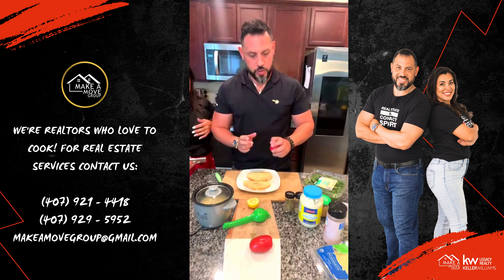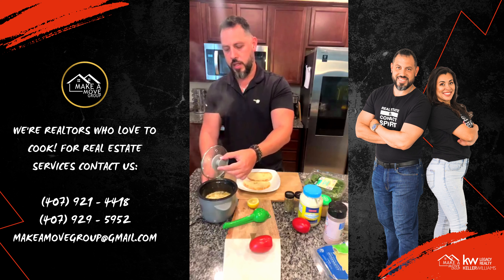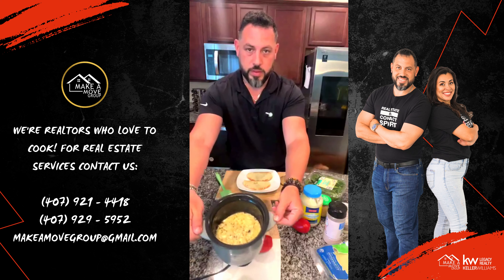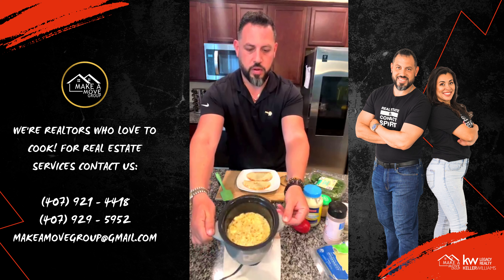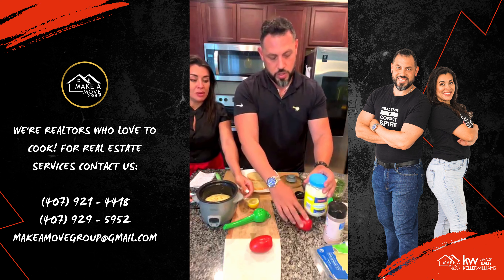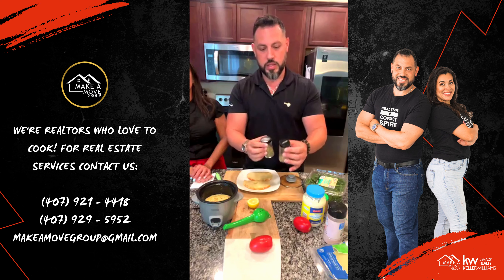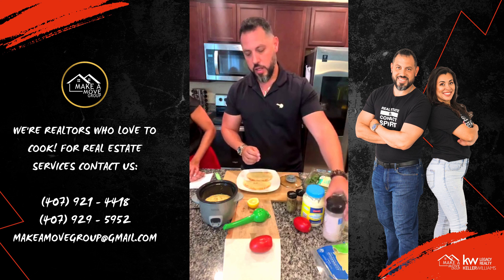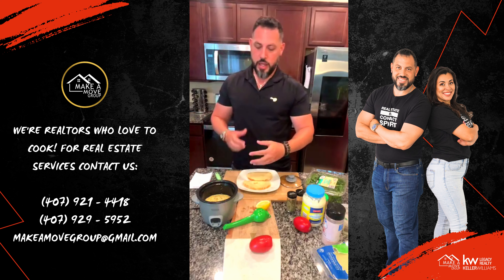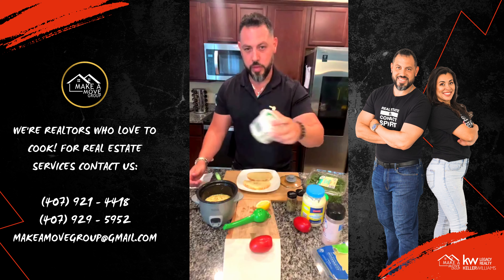So to start off, we're going to do the garlic aioli. You're going to take a tablespoon of mayo and throw it in — this is actually a rice cooker. Let me show you the finished product real quick — that's the garlic aioli, it's perfect. To make the aioli: tablespoon of mayo, a little bit of garlic, the seasoning — basil or Italian seasoning and oregano — throw all that in, a little bit of salt, squeeze some lemon in, heat it up, mix it. And add the Parmesan cheese here also.